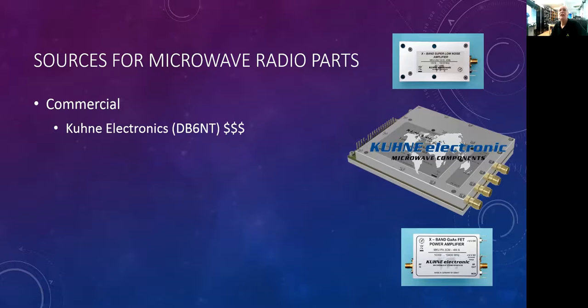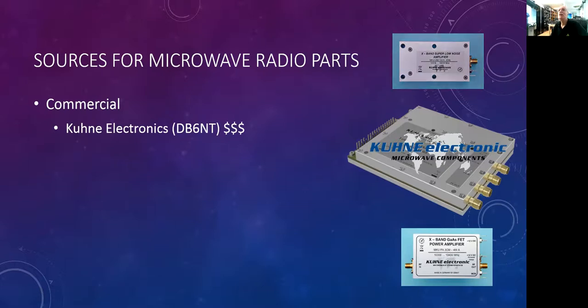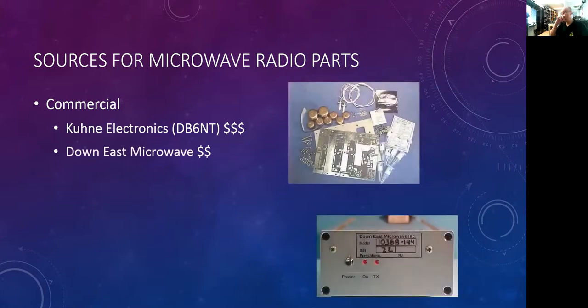A little less expensive: Downeast Microwave in the United States offers a whole series of gear, from complete transverters with an IF radio and power supply all the way down to bare circuit boards to roll your own. You can buy the bare board, build from a kit, or buy a completed transverter — for instance a 10,368 MHz transverter with a 144 MHz IF. These tend to be more affordable, in the hundreds of dollars rather than thousands.